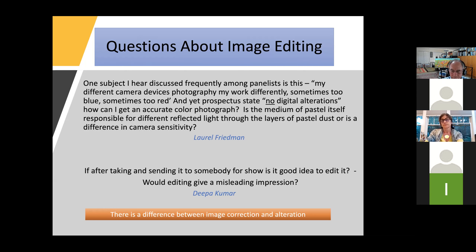Regarding editing after submitting to a show: it depends on what you mean by 'edit.' If you look at it again and it's darker than the original and you want to correct it for accuracy, that's fine. You may want to resubmit if you had to make a significant change. But an edit that changes the look as compared to the original is not a good idea. The key distinction is image correction versus alteration.